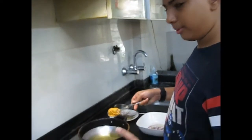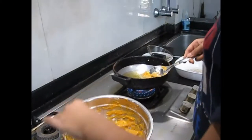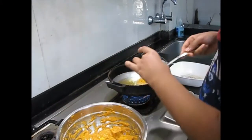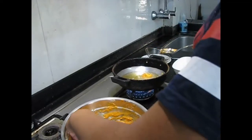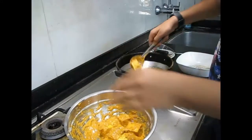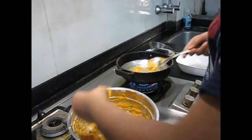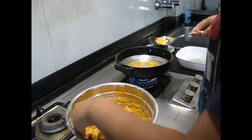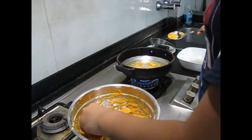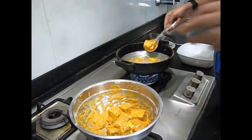So now we have the hot oil here and we will be putting the paneer in with a spoon to avoid any splashes. Put the paneer in one by one — if the coating has come off, you can re-coat the paneer just before putting it in. So put the paneer in, and we will see you when all the paneer is fried and ready.